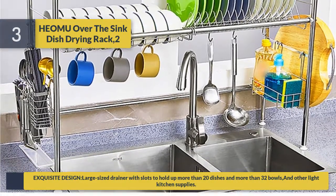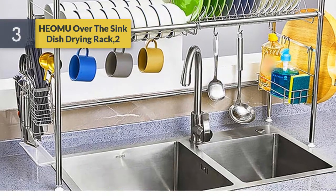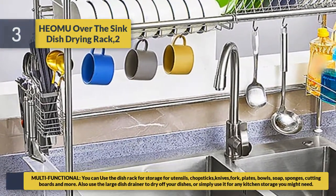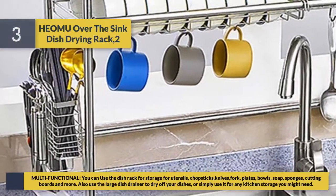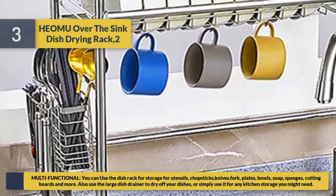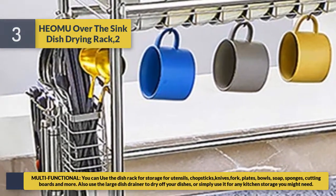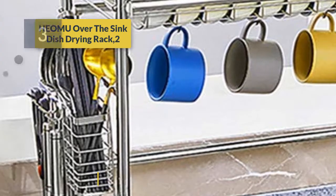The exquisite design features a large-size drainer with slots to hold more than 20 dishes and more than 32 bowls, plus other light kitchen supplies. It is multifunctional — use the dish rack for storage of utensils, chopsticks, knives, forks, plates, bowls, soap, sponges, cutting boards, and more. You can also use the large dish drainer to dry off your dishes or for any kitchen storage you might need.